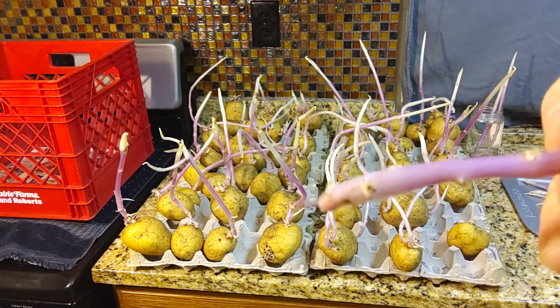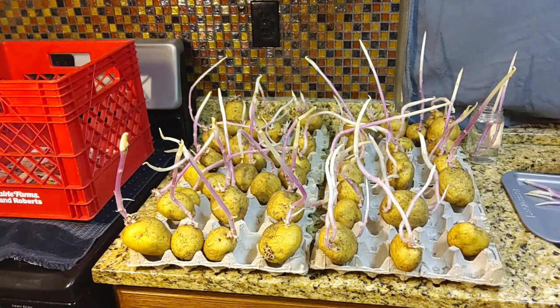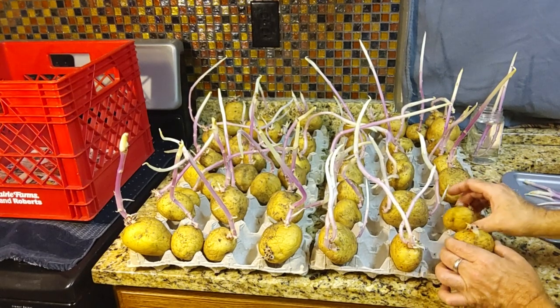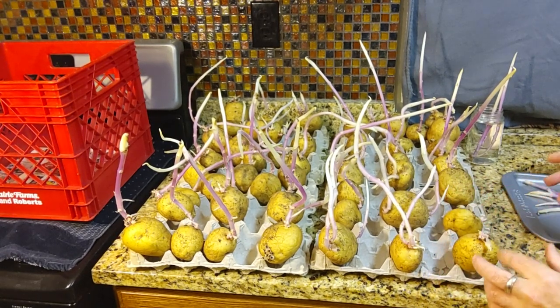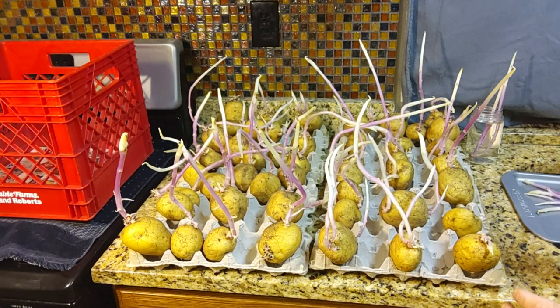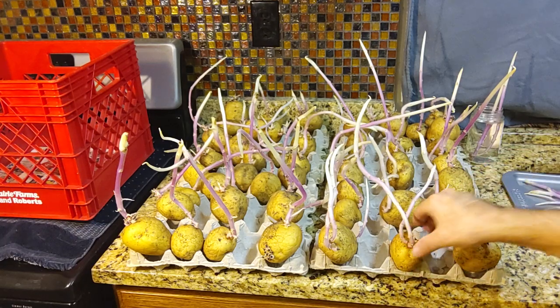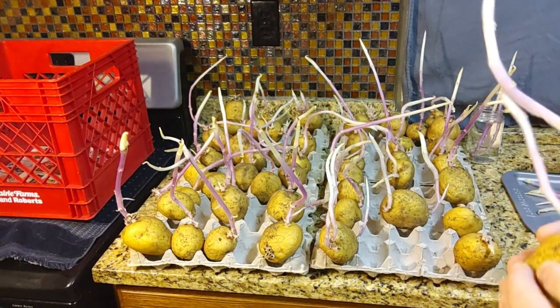My baby Dutch ones went from a white color like this to a real deep dark purple, and now they're starting to form leaves coming out the top. So I'm hoping within the next — it's the third week in January — probably six to eight weeks I can get them outside.